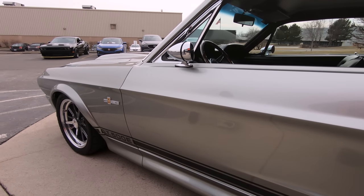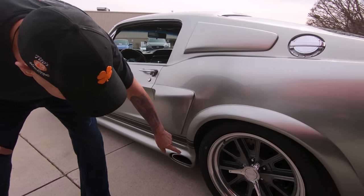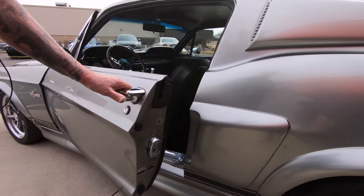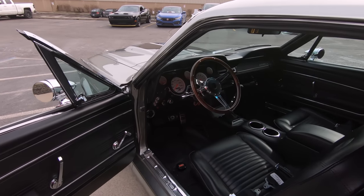It's got the American Racing GT40 style wheels, and those are 335s on the back. That's a lot of rubber hitting the road. You need a lot of rubber when you've got 580 horsepower.